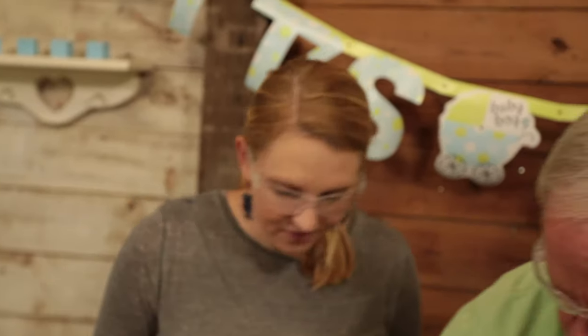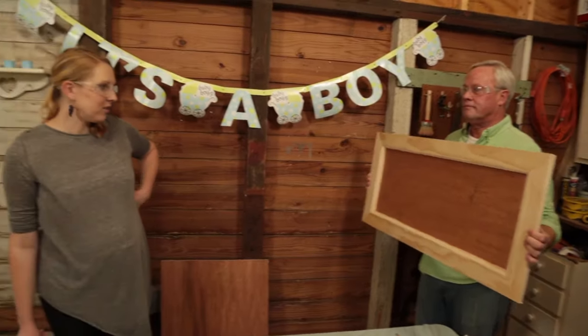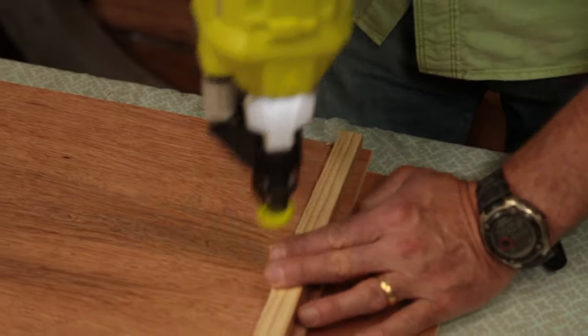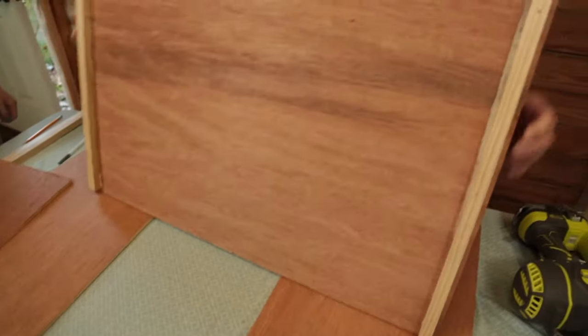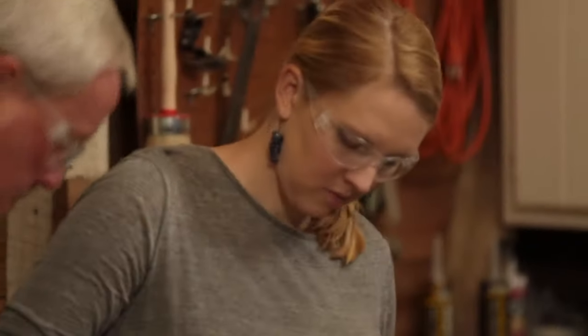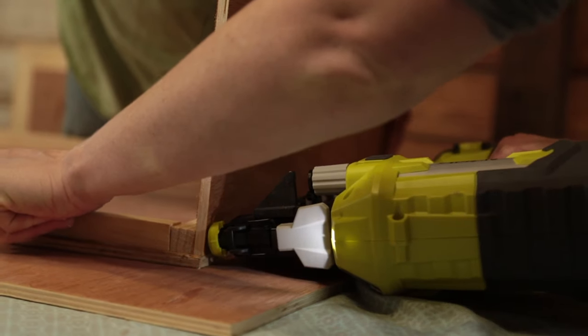Now we're ready to build a drawer box — just a simple box, nothing too fancy. We're using three-quarter by three-quarter inch material in each corner to nail our plywood to. Don't forget your wood glue. Hold it flush and nail it in place.